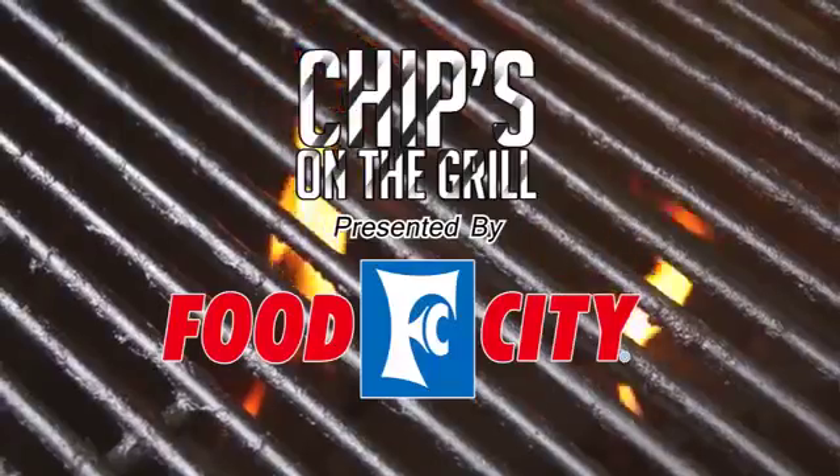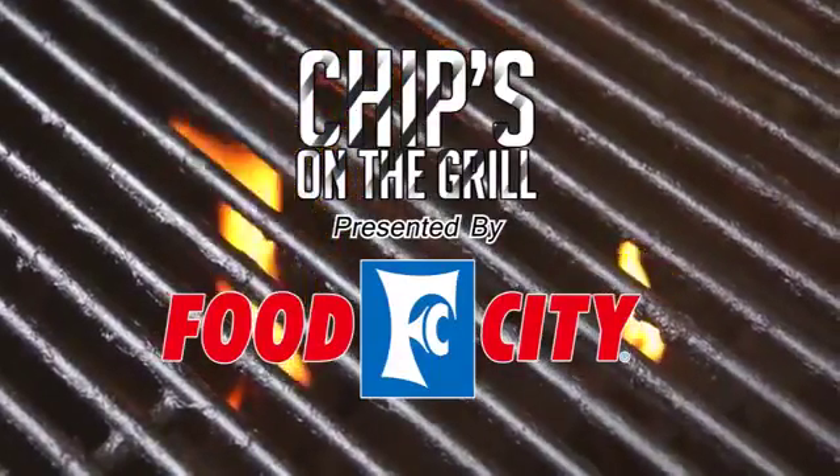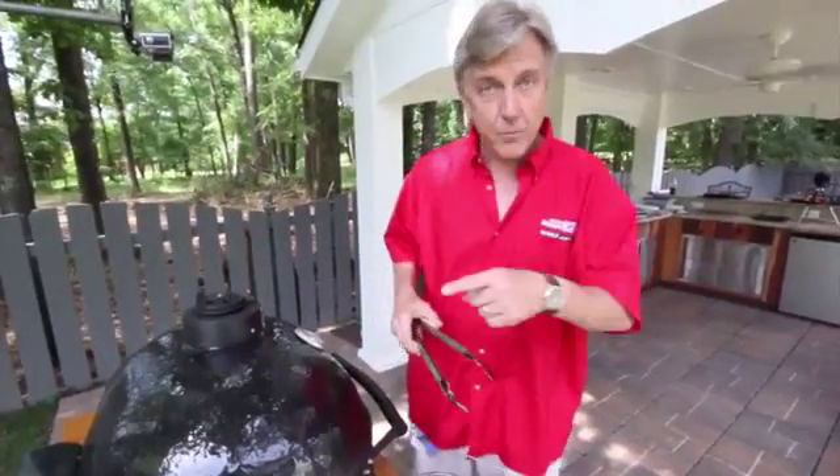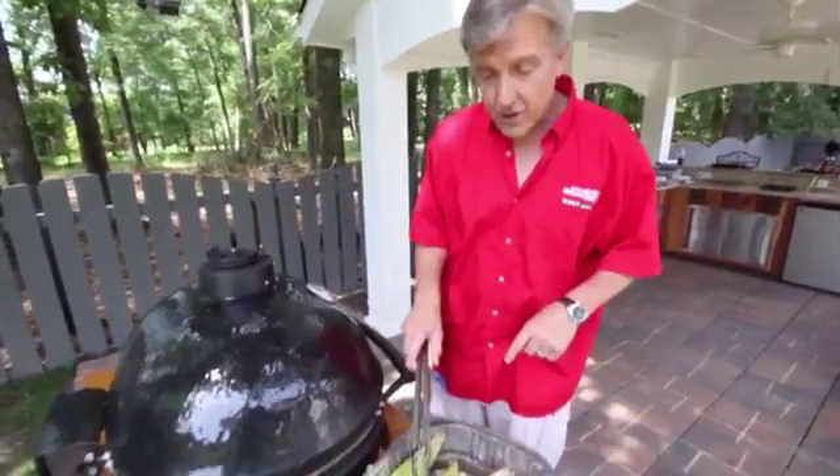Chips on the Grill, sponsored by Food City. Summertime favorite: corn on the cob. Here's a very simple yet different way that you can prepare corn fresh out of the garden.